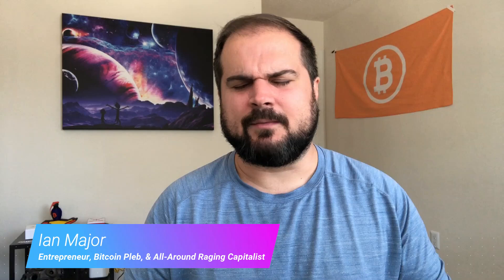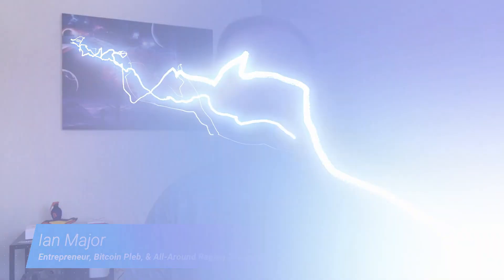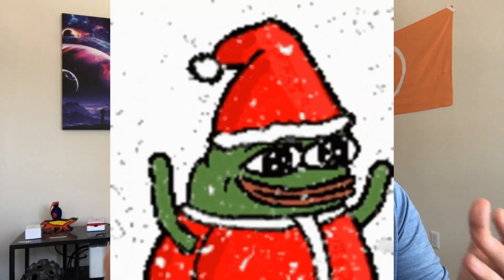Welcome back to another video. My name is Ian Major. I'm an entrepreneur, Bitcoin club member, and all-around raging capitalist. And tis the season for giving. In today's video, we are going to go into none other than the OpenDime from CoinKite, the same makers of the ColdCard hardware wallet. These are fantastic little devices.